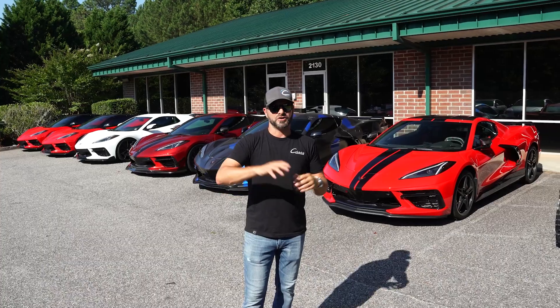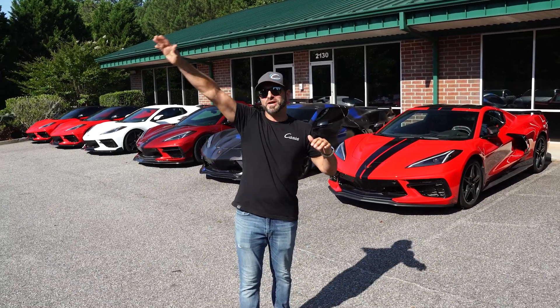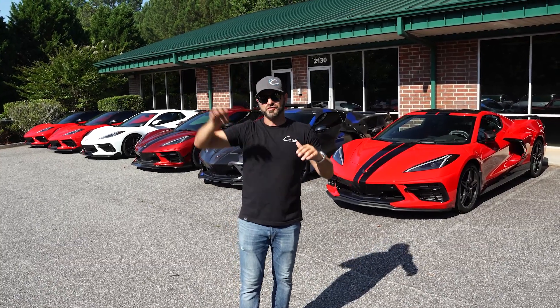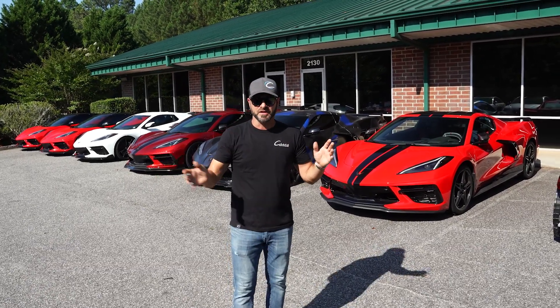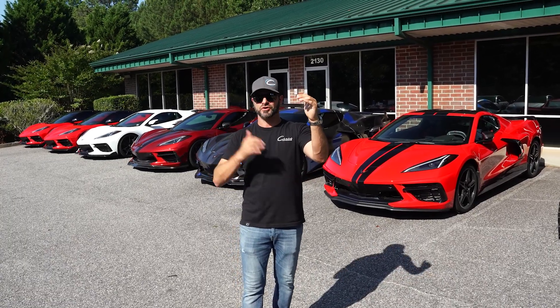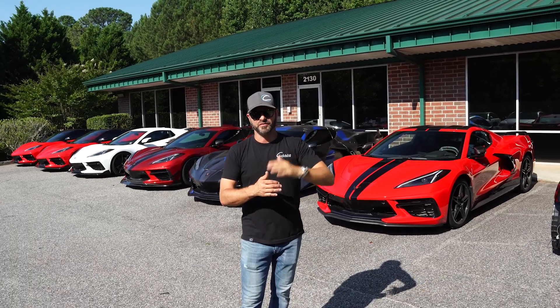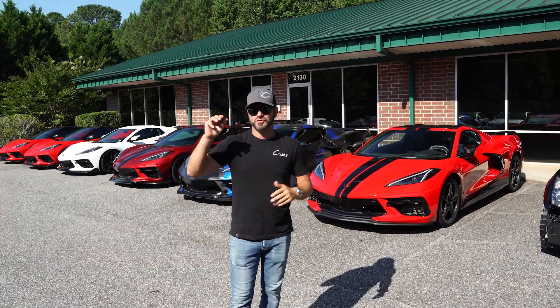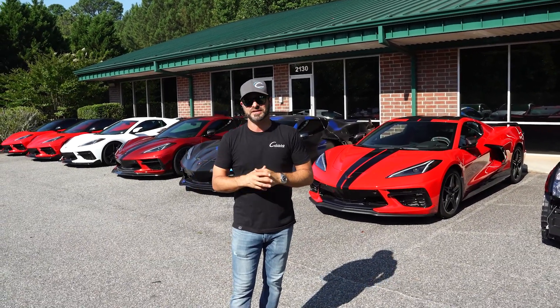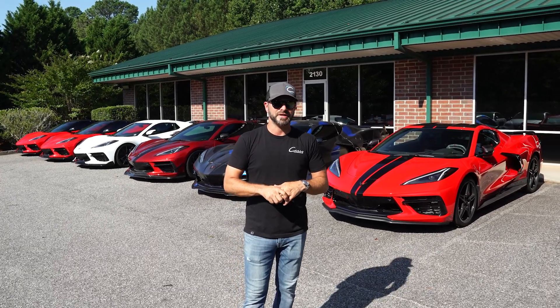So now our C700 package makes 720 horsepower all the way to redline, which is making the car way faster. We've been doing about three weeks of development. We're onto the built motor cars now — we started with the stock motor cars and worked our way up. I haven't put anything on the street yet, but we're about to in the next couple of days to get you guys some 60-to-130 data, and then hopefully we're going to get to a drag strip ASAP.